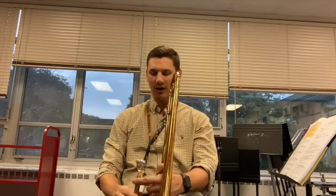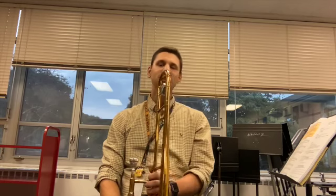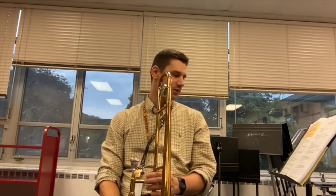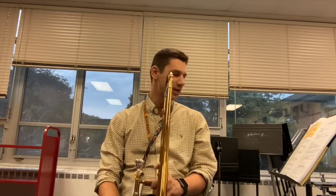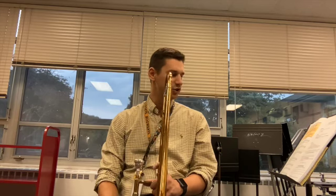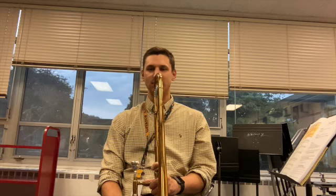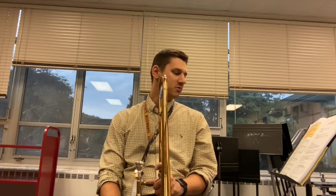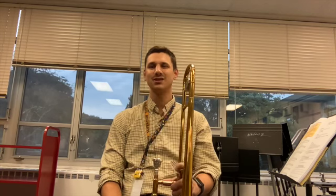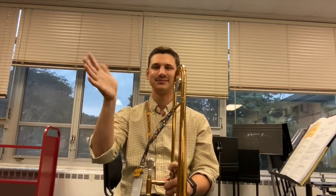Nice job! As you continue to play, you'll smooth out how to play while moving the slide — we'll work on that all year. For writing down your practice minutes this week: write the name of the day at the top of your chart, then write your minutes. Remember, less than 10 minutes does not count. Make sure a family member signs the sheet and brings it back. Looking forward to seeing you at our next lesson — happy practicing!